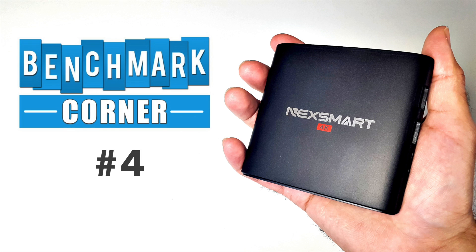Hey, what's up guys, Chiggs here from Chiggs Tech Reviews. Welcome to episode 4 of the Benchmark Corner.